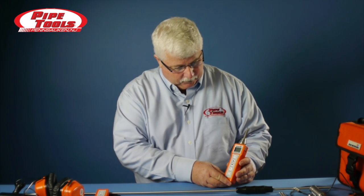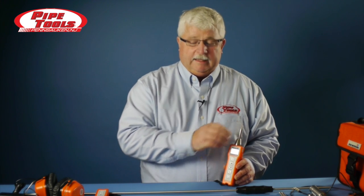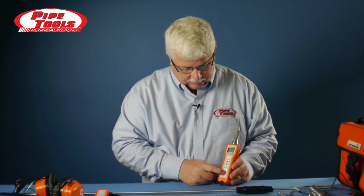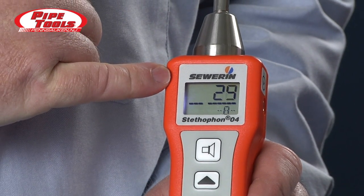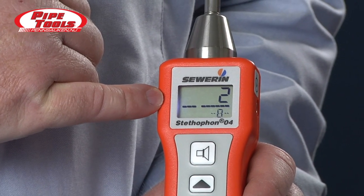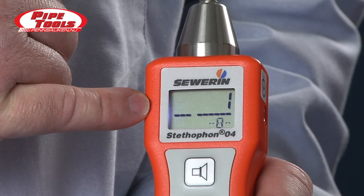This is the Stethophone 04 receiver. It comes with a contact tip, which makes it easier for us to do quick listening to hydrants, pipes, and valves. To turn the device on, we press and hold the on and off button. The battery strength comes on. In the center, you'll notice there's a line with a break in it — that break tells us the current volume level.